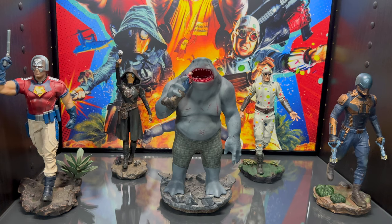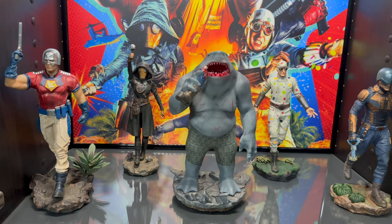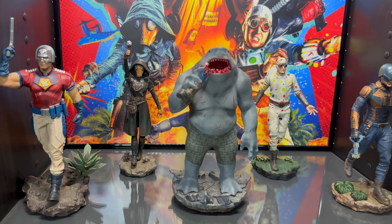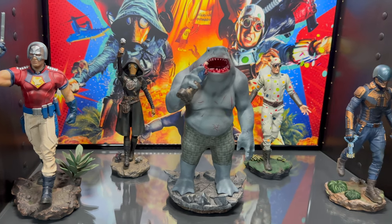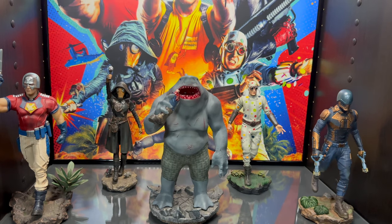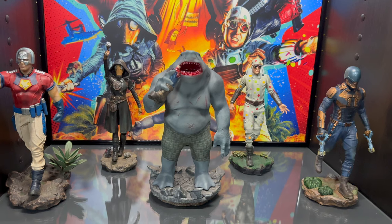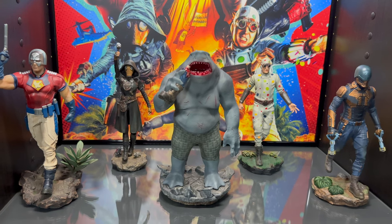Now I'm not sure if you're collecting this line, but I'm telling you now — if you're not, you're definitely doing yourself a disservice. These statues are awesome and you can't really get them anywhere else. Iron Studios — they come out with these dioramas and they're killing it. I appreciate what Iron Studios is doing.